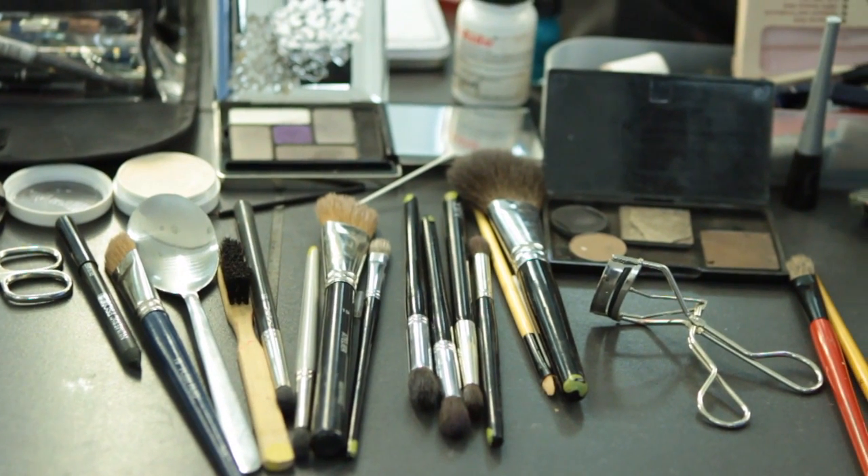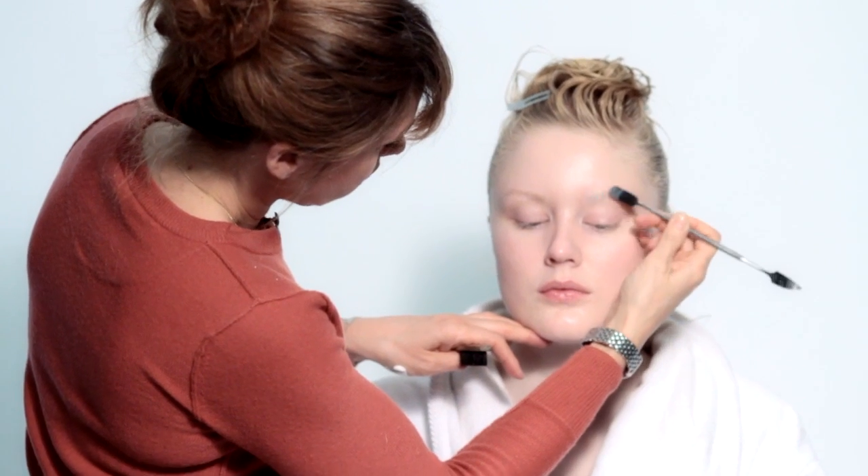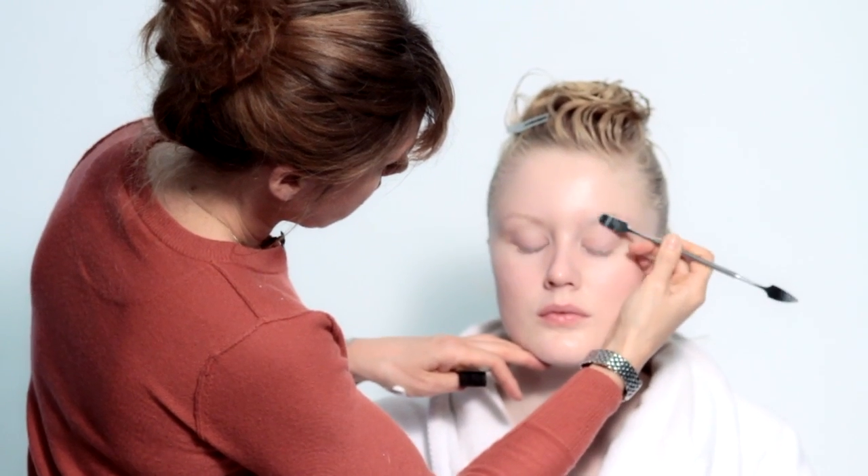I'm Caroline, I'm the makeup artist and I work with Roanquin. So let's start. I make the skin first with the cream, the basic cream, and I start with the eyebrow and I take a special glue for the skin.